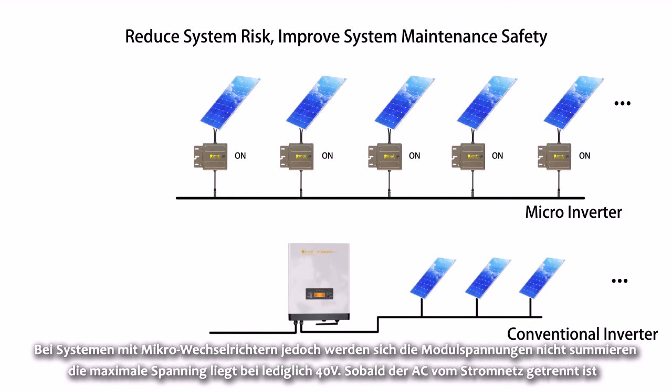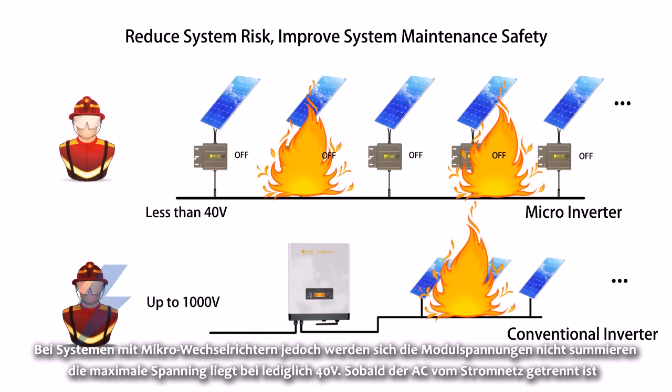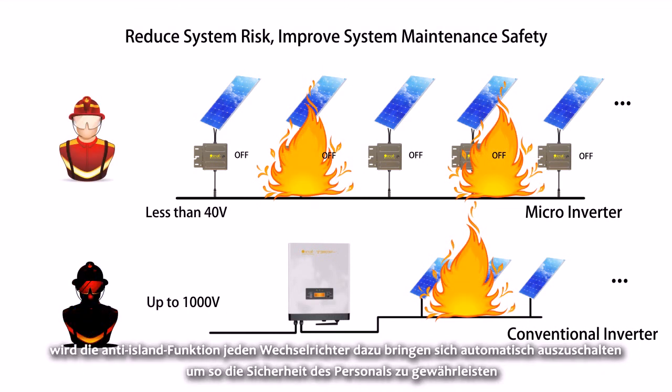For systems using Micro Inverters, the panel voltages will not add up. The maximum voltage is only 40 volts. After disconnecting the AC, the anti-island function will make each Micro Inverter stop working automatically, ensuring the safety of all staff on scene.